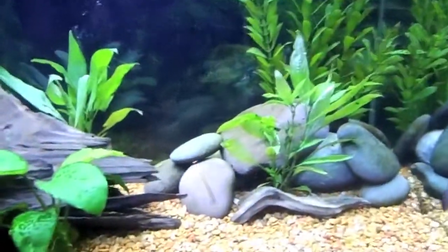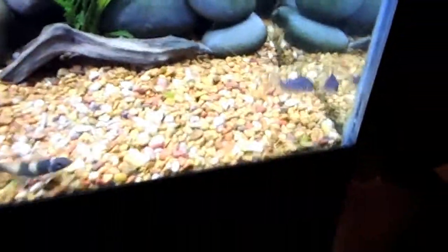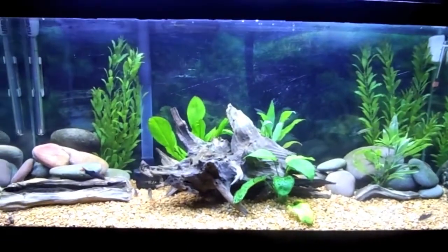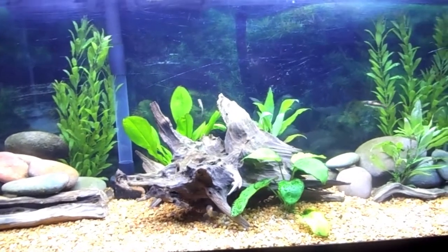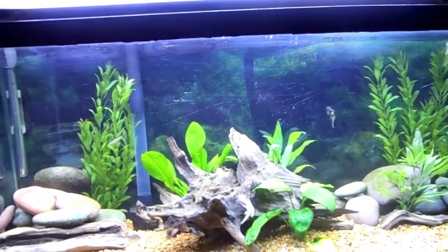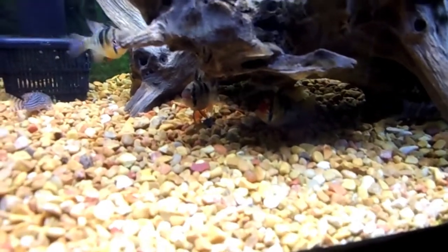I just threw these plants in — I didn't really put them exactly how I want them, but I kind of like that spot with the little piece of driftwood. So yeah, this tank is starting to look good. I really like the African leaf fish, but they just killed everything I put in there. As for fish I'm going to put in here later, I'm going to add a school of cherry barbs — probably five or six — and maybe a loach or two, but I'm not sure yet.